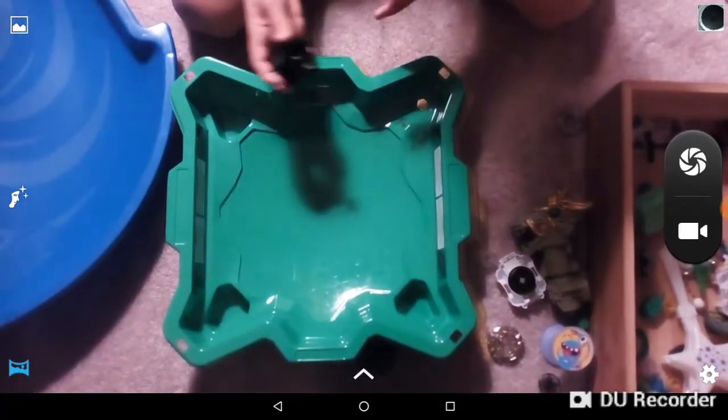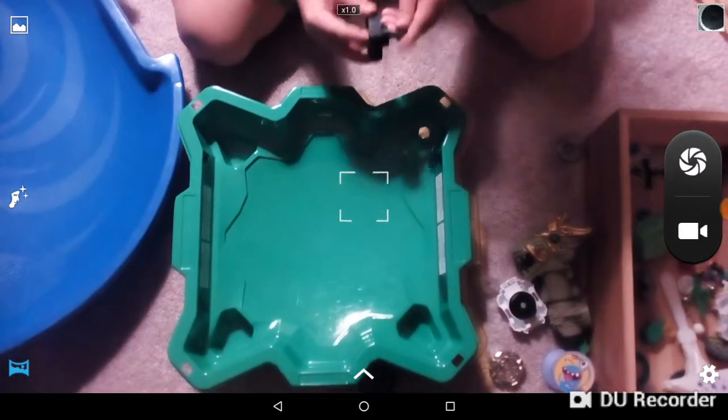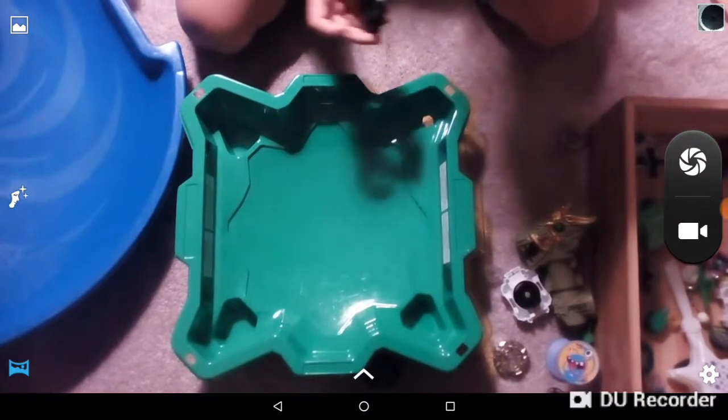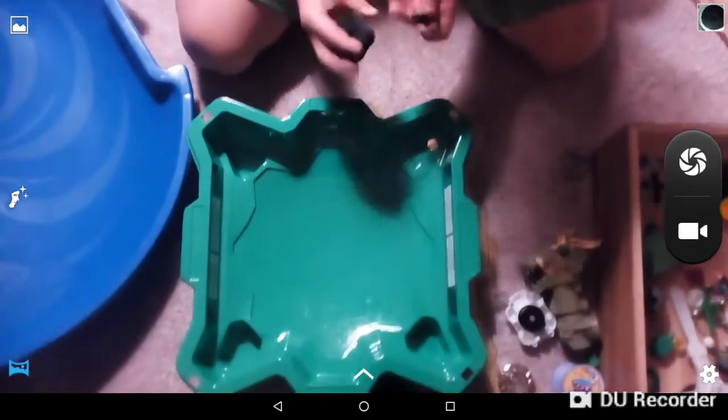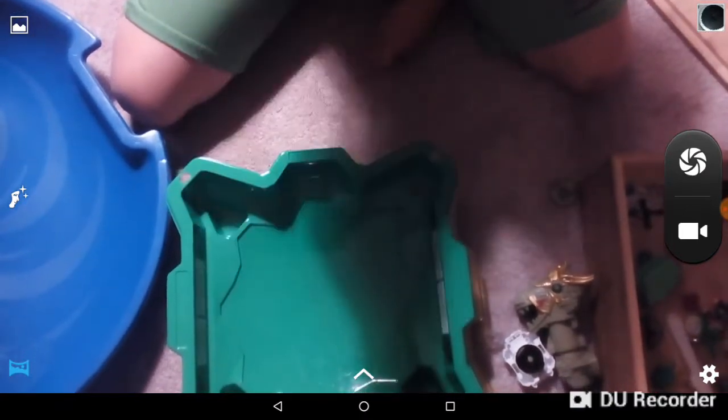It's homemade. I made it today. And I'm going to tell you how to make this. I really don't even know what these pieces are, but I do know that this is like this. So if you have that piece, definitely follow along.